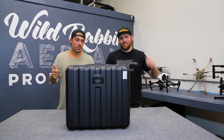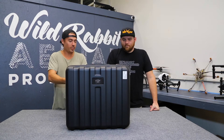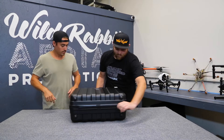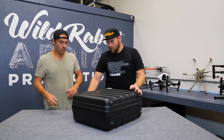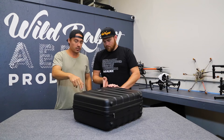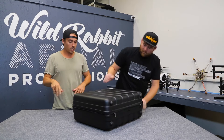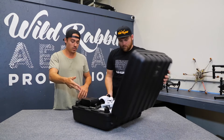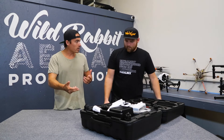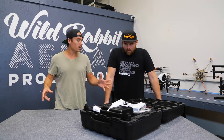Alright guys, so we've unboxed it and we're literally doing this as we get it. So let's unzip it and get into the good stuff. It's got the hard shell — the standard DJI hard shell case. We're going to replace this soon and go with professional cases — we'll do that in another video. This is a great little standard carry-on case if you're going on a plane, but if you're going on sets and whatnot, you need a proper professional case.